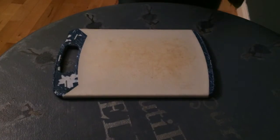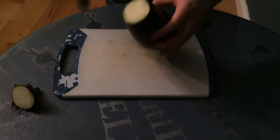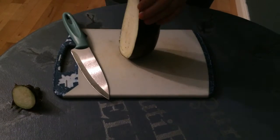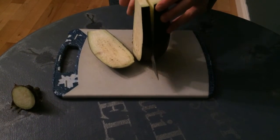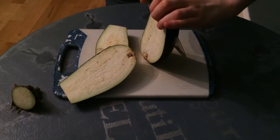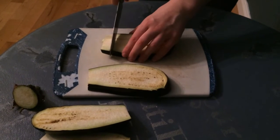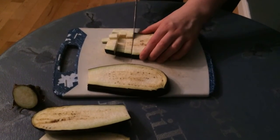We're first going to start with our vegetables, and I'm beginning with the aubergine. First just chop the top off, and next we're going to slice it down into little lines like this. You can do about four of these long strips, and then slice them into little cubes. Do these with all of your pieces of aubergine.